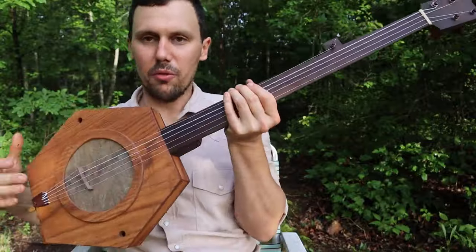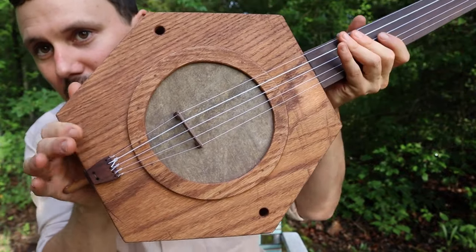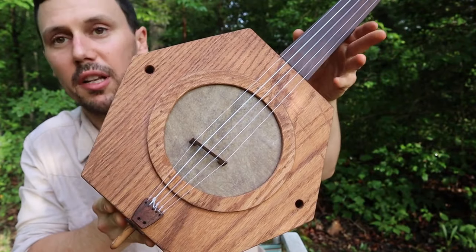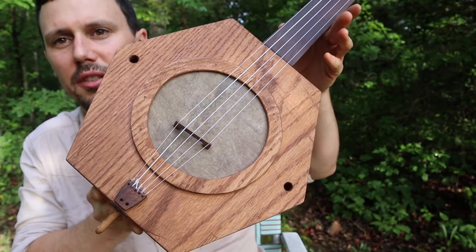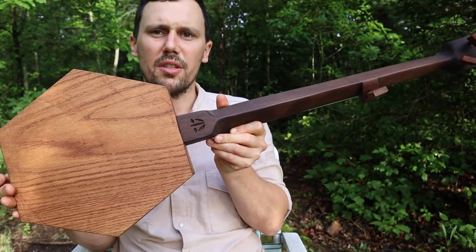Now taking it even further west and even weirder is the East Kentucky style mountain banjo. This example is hexagonal. Many of them are octagonal — most of them are probably octagonal — and you've got a lot of them that are square. But this is the hexagonal. I think this is the easiest kind to make. I've copied this off of several antiques I've examined up close and some photographs.